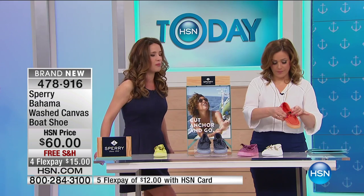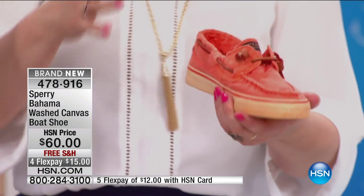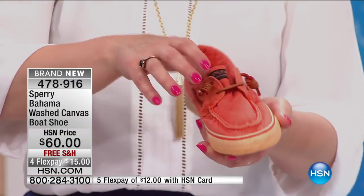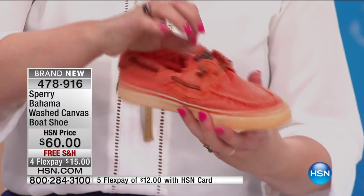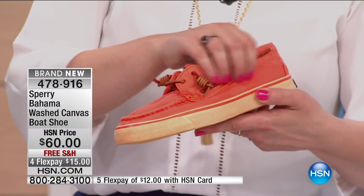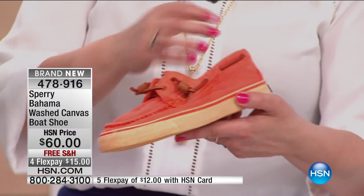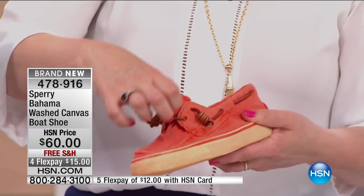Even though they look distressed, they are 100% quality construction. I love the colors you chose — very happy and cheerful. I love that distressed feel and the softness on the canvas. It does not feel like what you'd expect from a canvas shoe — scratchy, stiff, cutting into you even though it's fabric. This really does feel like a favorite blouse or a favorite button-down shirt. That's how we designed it.